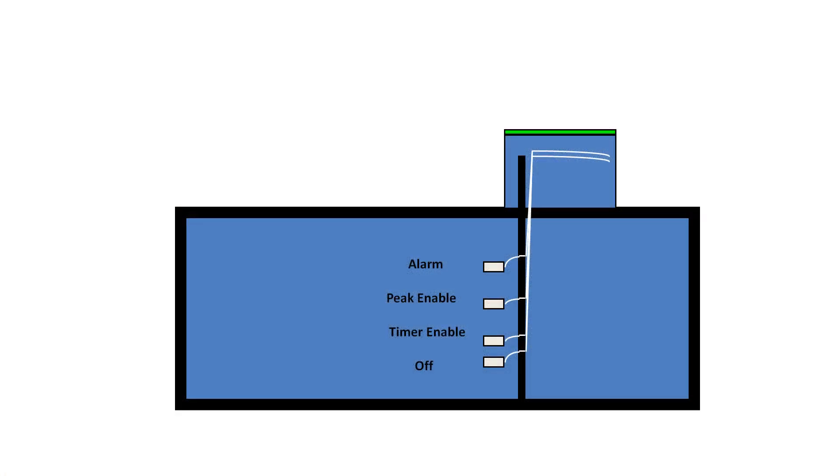The system is designed to take wastewater generated throughout the course of 24 hours, store it, and meter it out into the field. This allows the soil to accept water, rest for a period of time, accept more water, etc. This is the best way to maintain a long-term sustainable soil absorption system.